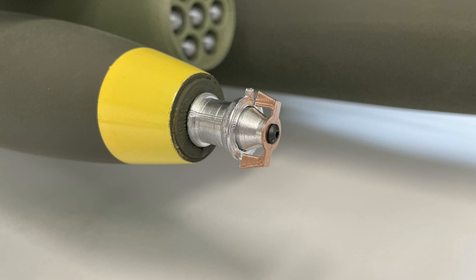I also wanted to print some pretty scale-looking fuses. These can spin in the air, but they will slowly melt the ASA if you get too much friction going. There is an arming wire that goes in there too.